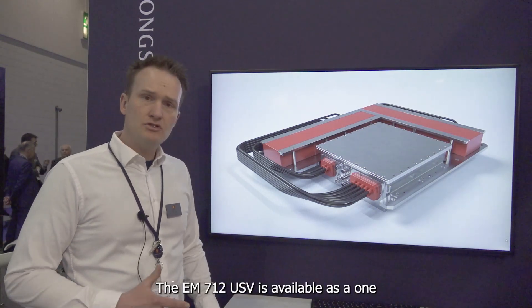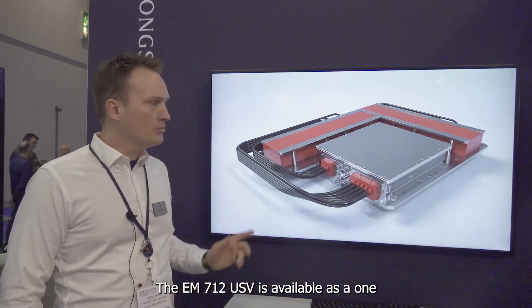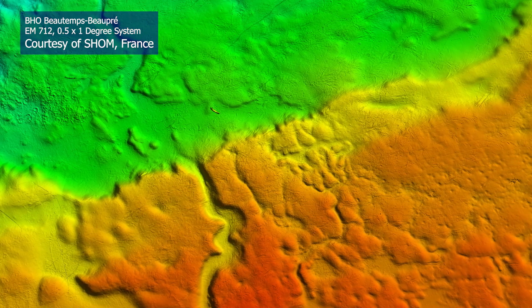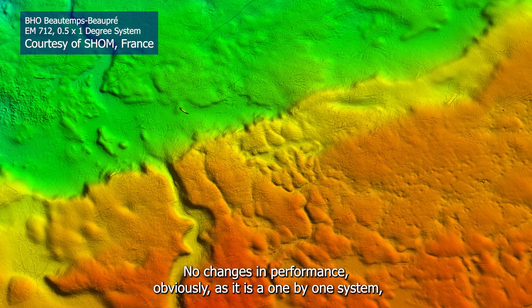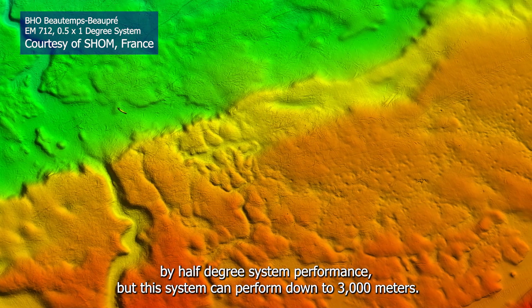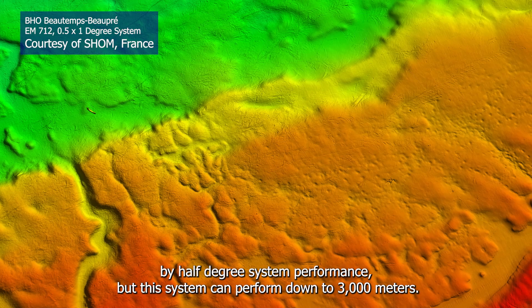The EM712USV is available as a 1x1 system, a 1x2 system, or a 2x2 degree system. There are no changes in performance; obviously as a 1x1 system you won't get half-by-half degree system performance, but this system can perform down to 3,000 meters.